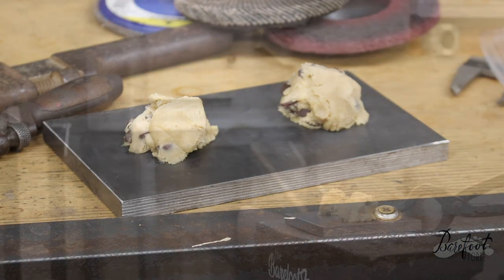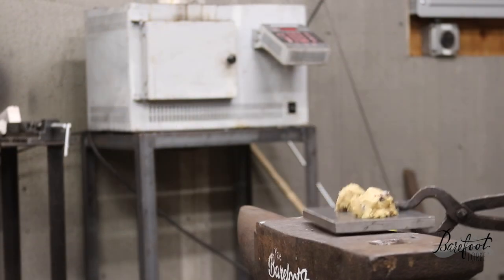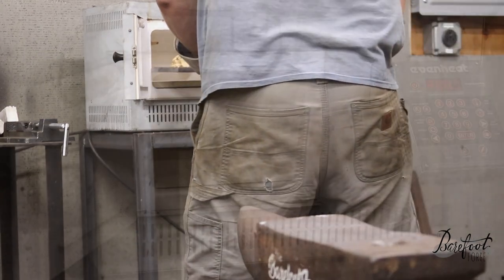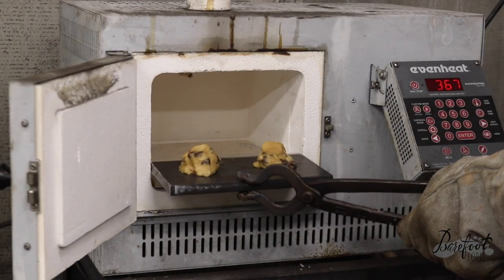We've preheated our kiln to around 350 degrees and we'll now add our cookie dough. We don't require an argon purge because the oxidation reaction, which is going to result in scale on the outside of the cookie dough,